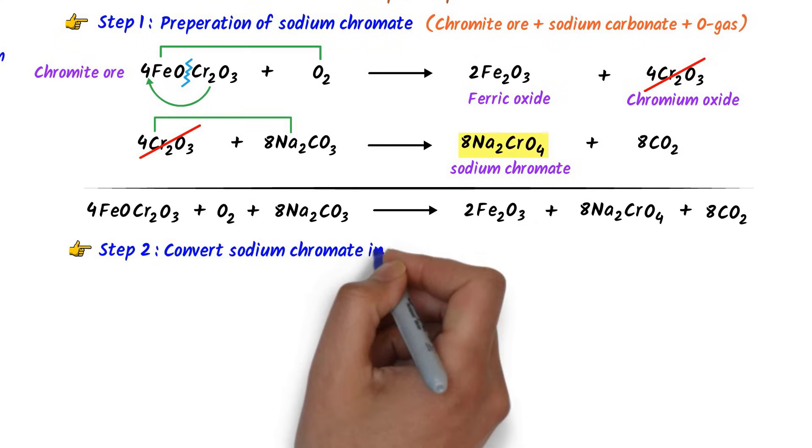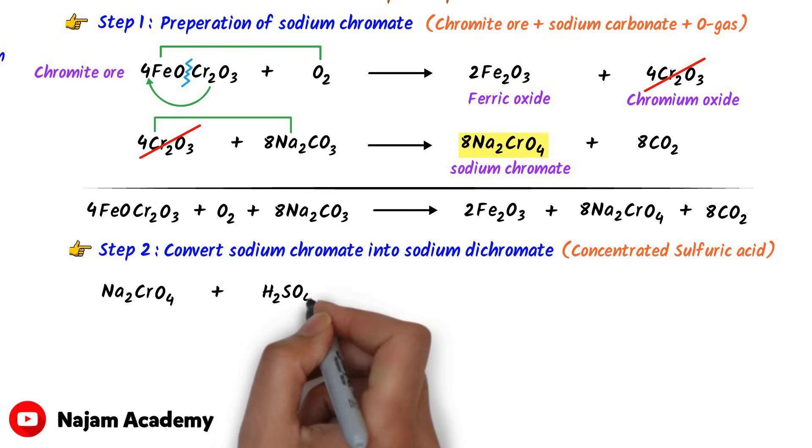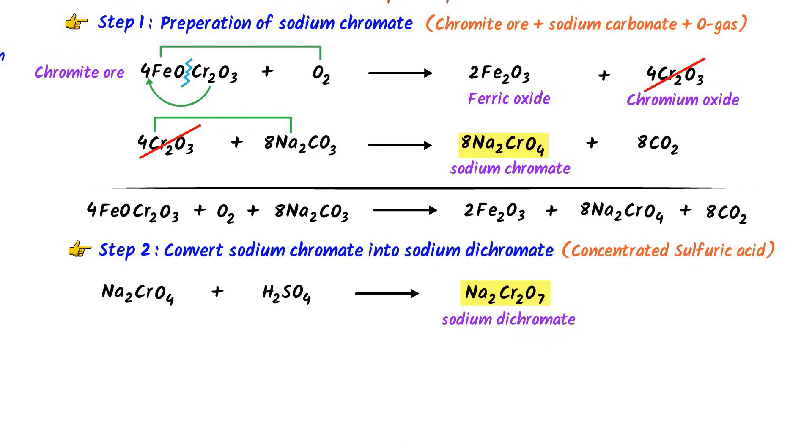In the second step, we convert sodium chromate into sodium dichromate. To do so, sodium chromate is treated with concentrated sulfuric acid (H2SO4). Two important products are formed: sodium dichromate (Na2Cr2O7) and sodium sulfate (Na2SO4). Water (H2O) is also formed as a byproduct. To balance, since this is the second step, I write 2 with sodium chromate: 2Na2CrO4 + H2SO4 → Na2Cr2O7 + Na2SO4 + H2O.